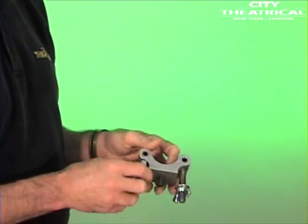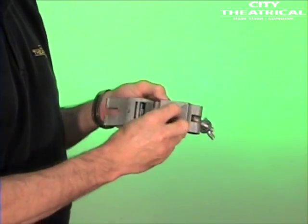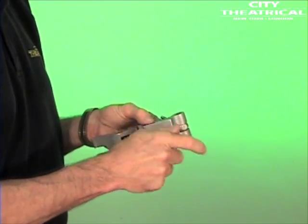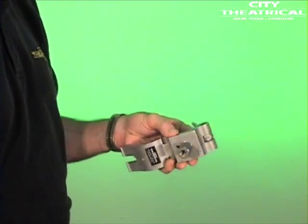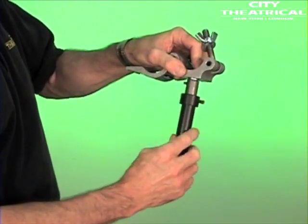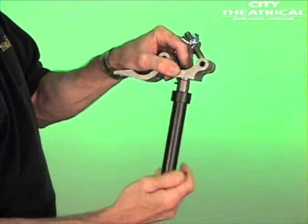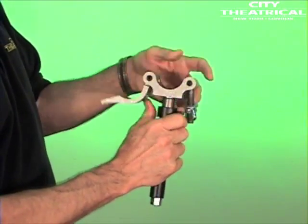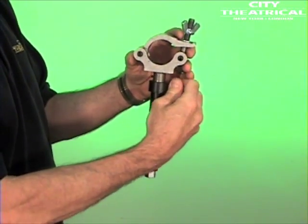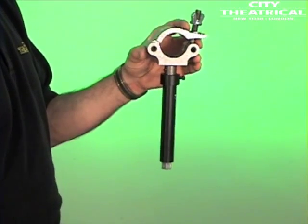The second option is to use our number 090 VET adapter for split couplers and mount the VET to a half-coupler. To use the adapter, simply thread the coupling shaft onto the thread of the bolt. Tighten down with an Allen key. Now screw the VET into the coupling shaft. Finally, tighten down the set screw on the VET to join the vertical extension tube to the split coupler.